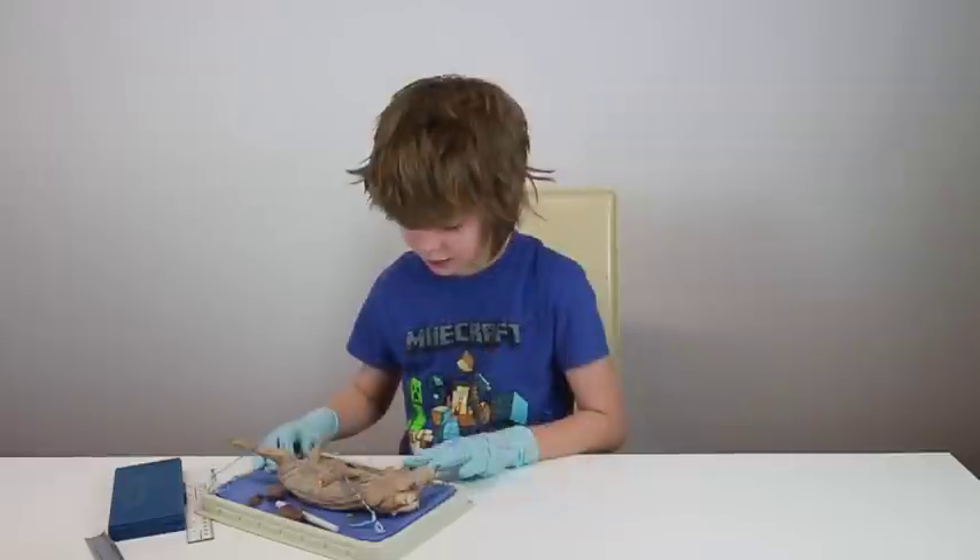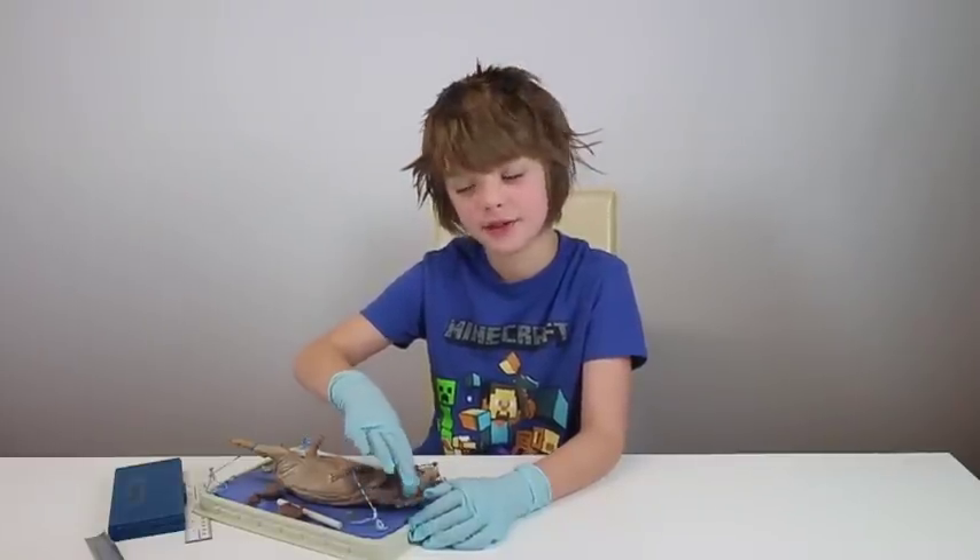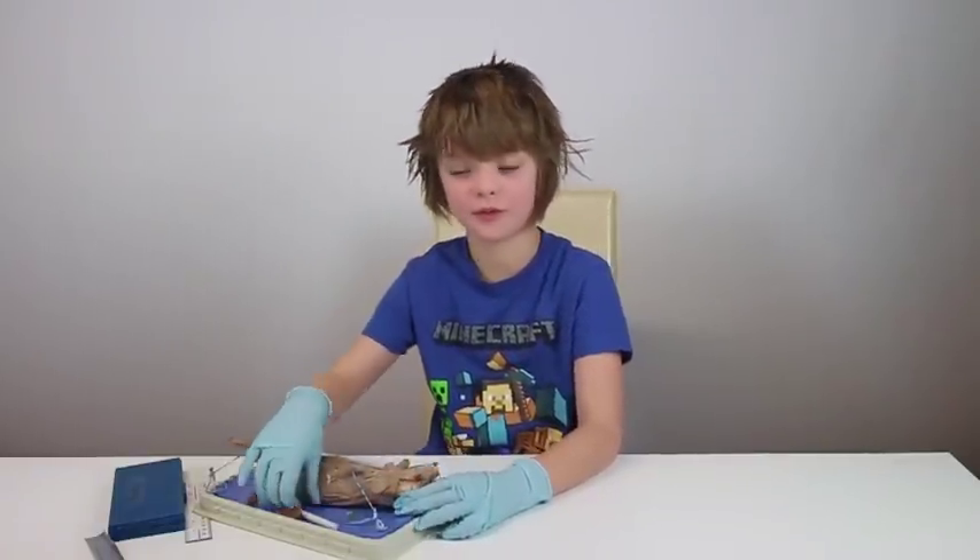Then we cut open the skull and looked at the brain, which is really soft and mushy. It's super mushy, which is kind of gross, but it's still pretty cool.